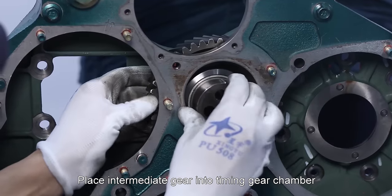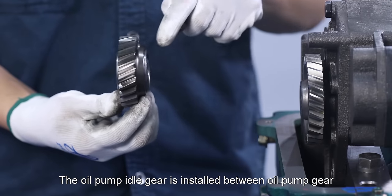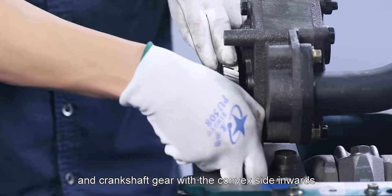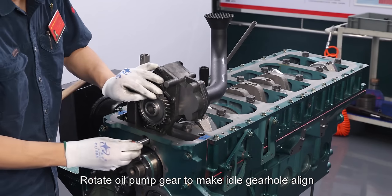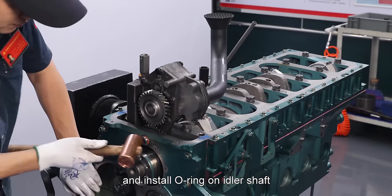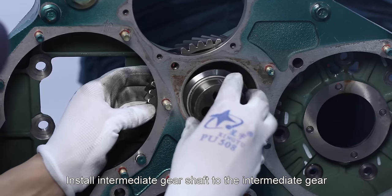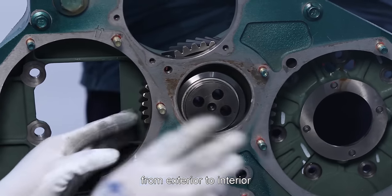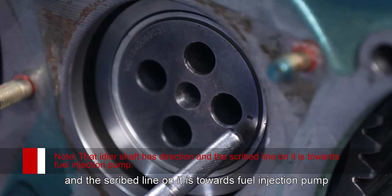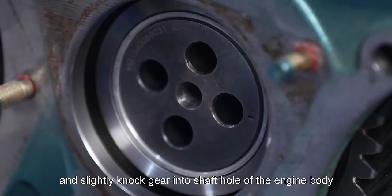Place intermediate gear into timing gear chamber and hang gear chamber on the engine body. The oil pump idler gear is installed between oil pump gear and crankshaft gear with the convex side inwards. Rotate oil pump gear to make idler gear hole align with shaft hole of the engine body and install O-ring on idler shaft and slightly knock it into the engine body. Install intermediate gear shaft to the intermediate gear from exterior to interior. Note that the idler shaft has direction and the scribe line on it is towards the fuel injection pump.